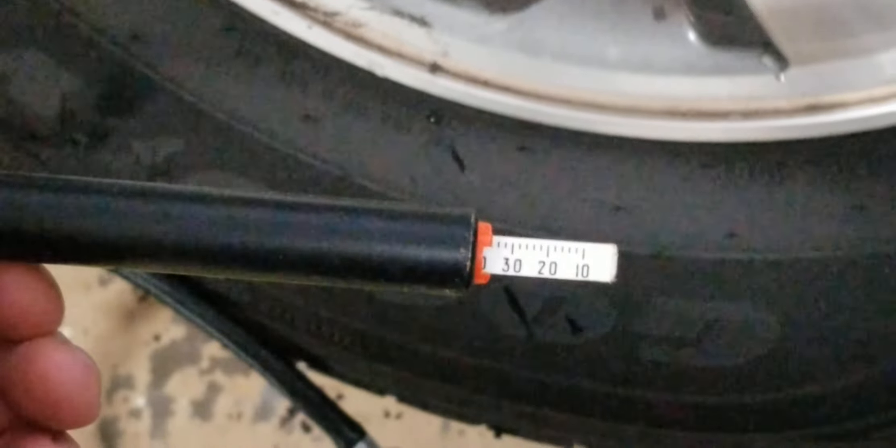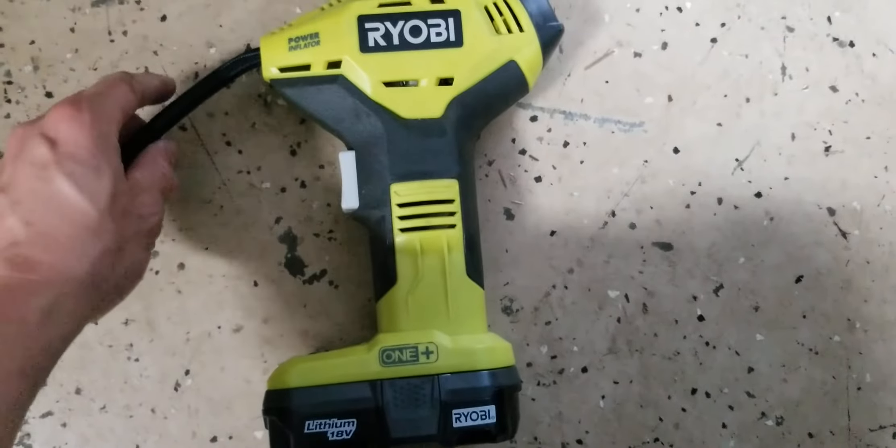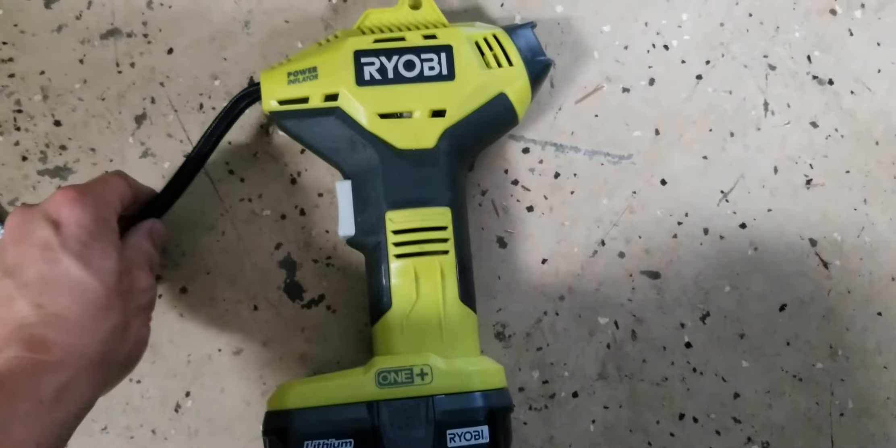It's fairly accurate — off by a pound or two. So yeah, a little tiny 18-volt battery on the Ryobi air pump will work. It'll inflate a 16-inch tire to 32 PSI in about seven minutes.